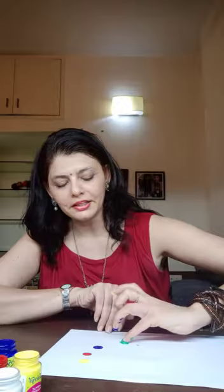Yellow, then red, then I am taking blue, then green again, yellow, blue. Then you can complete your wish. So these are primary colors, okay.